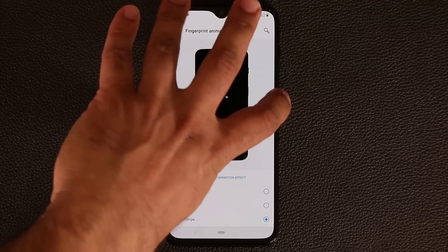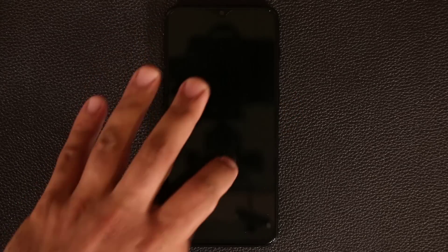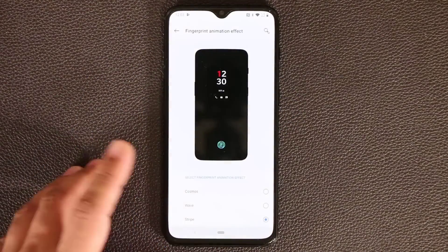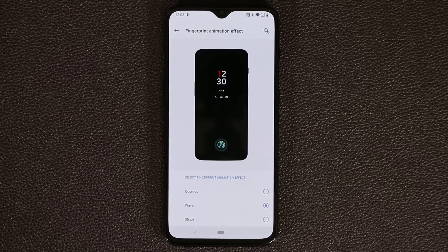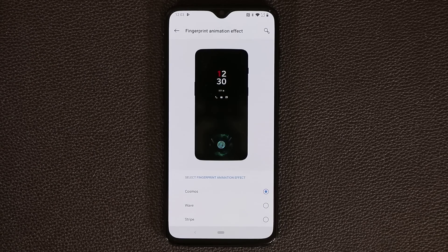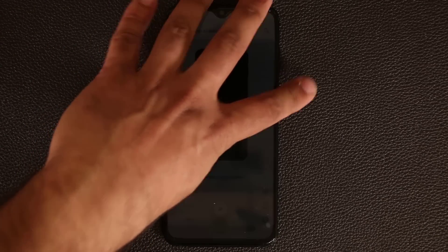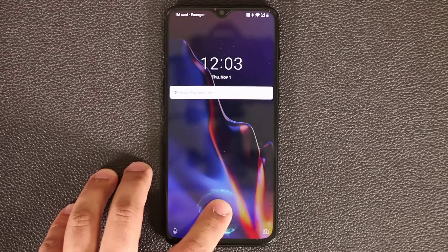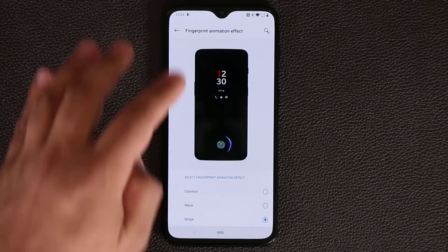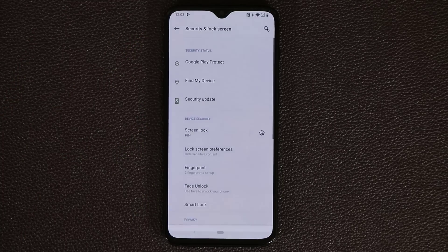If you tap on Fingerprint Animation Effect, you have a couple of options: Cosmos, Wave, and Stripe. Anytime you're using the fingerprint sensor, you can have one of these animations play in the background. Let's try the Stripe — if I turn off the phone and double tap, you see the Stripe effect. Or there's the Wave effect, or the Cosmos effect which comes as default. I like the Stripe, so I'm going to keep that option.